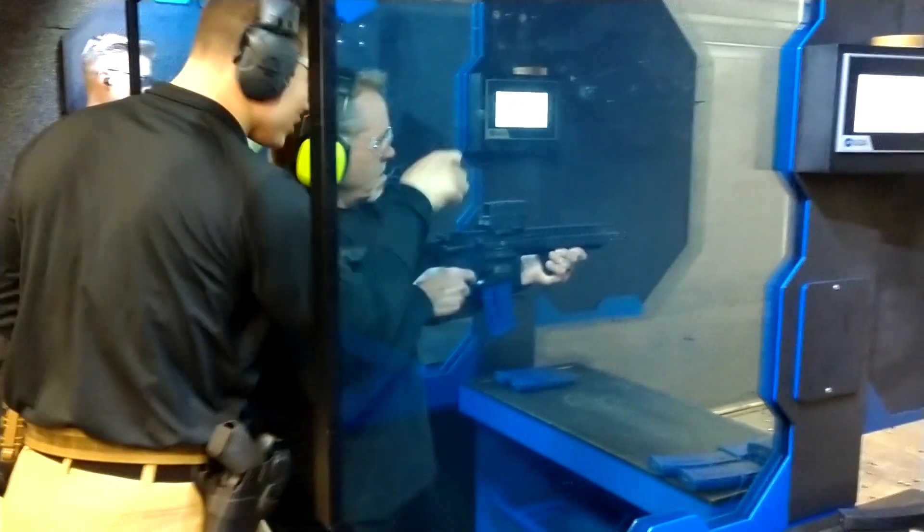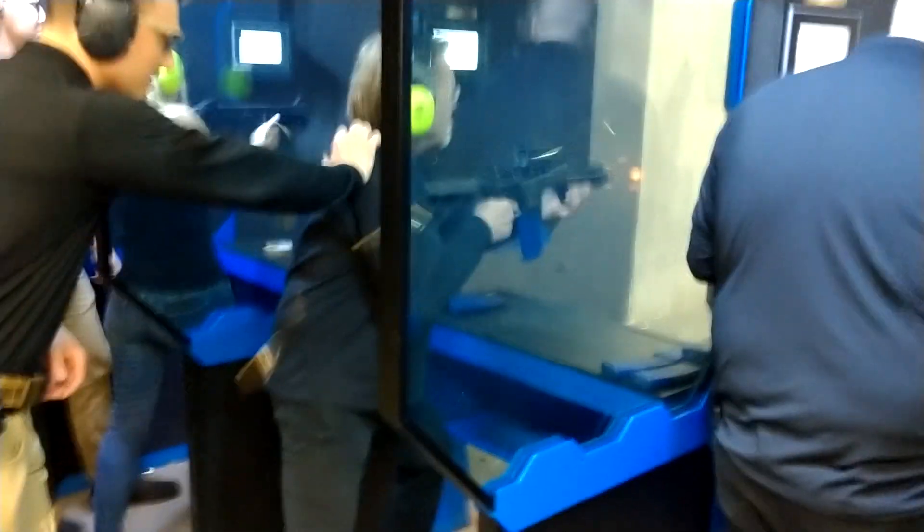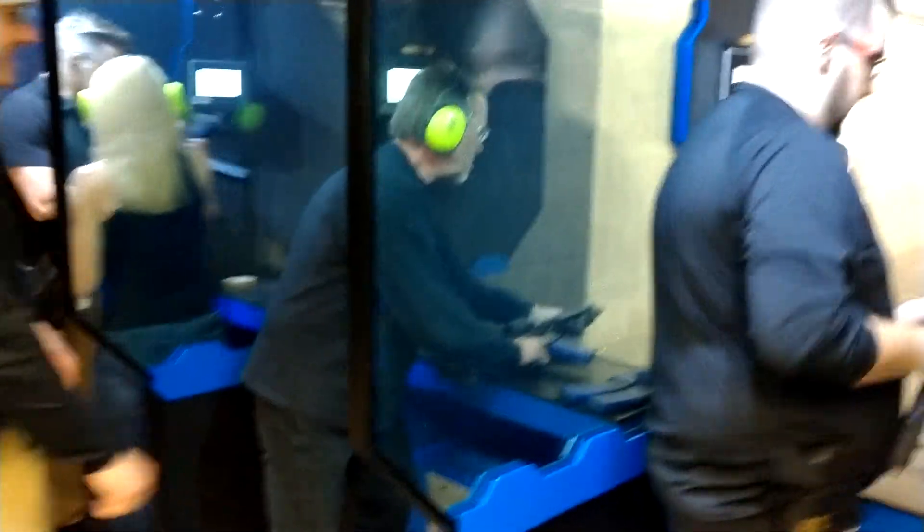Now we're going to go into the full auto and I want you to lean forward on the full auto. Alright, a little bit more forward. Awesome, there it is. You can do side down — good to go.